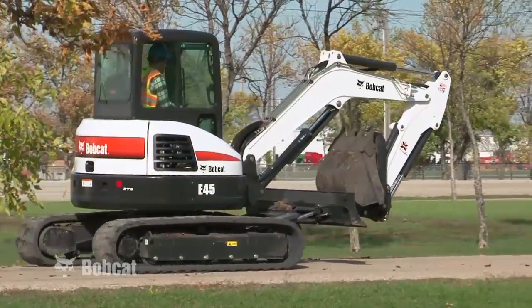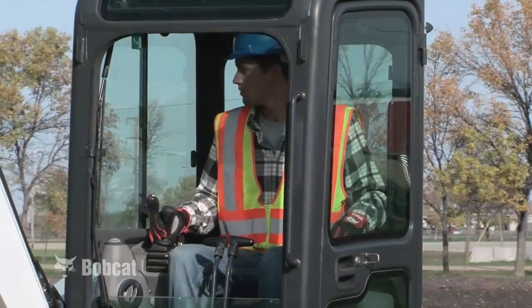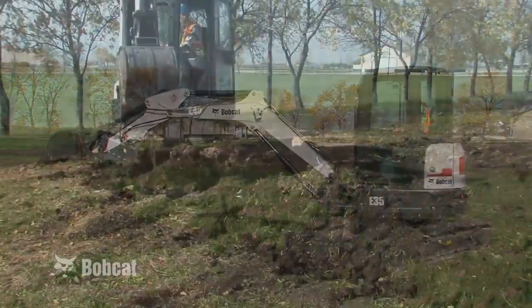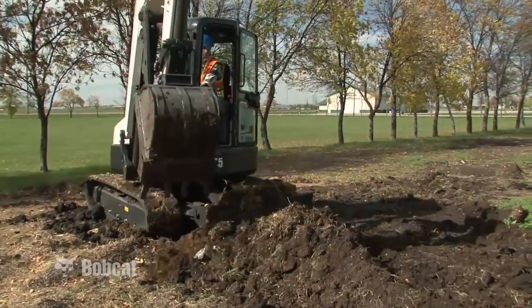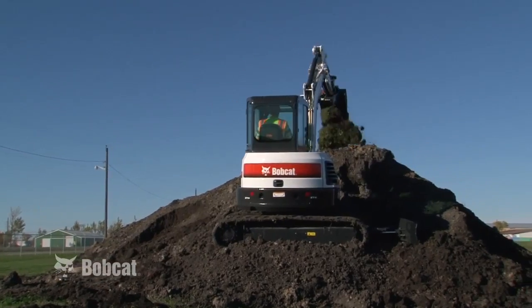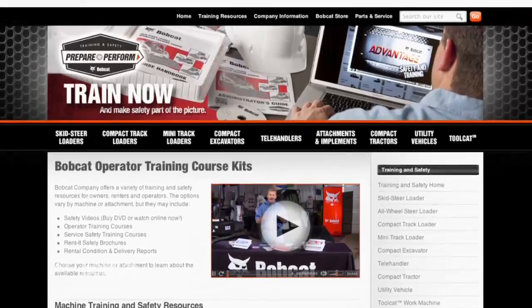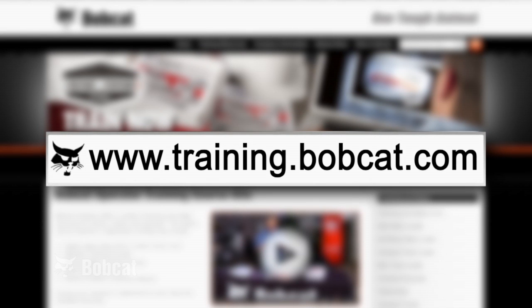To become an efficient operator, you need to understand and follow these basic techniques. Once you've mastered them, you will begin using your excavator to its fullest potential. Follow the guidelines in this program and those found in the operation and maintenance and other manuals provided with your excavator for safe, efficient and productive compact excavator operation and maintenance. For additional information about training resources for all Bobcat equipment, see www.training.bobcat.com or contact your Bobcat dealer.